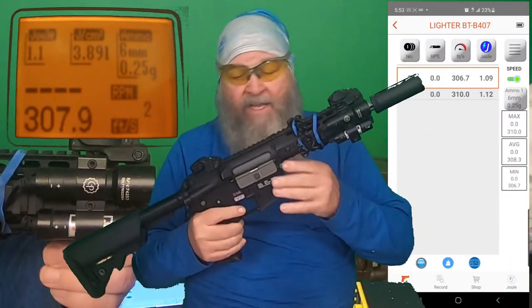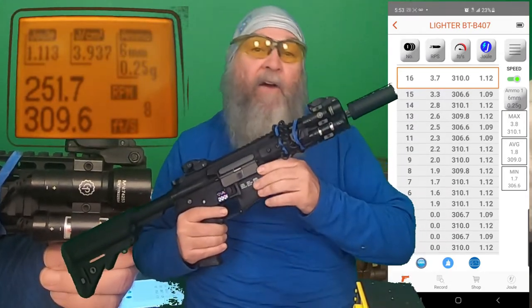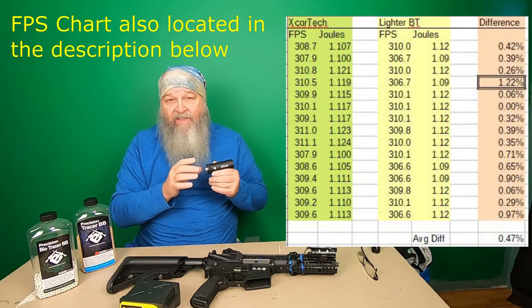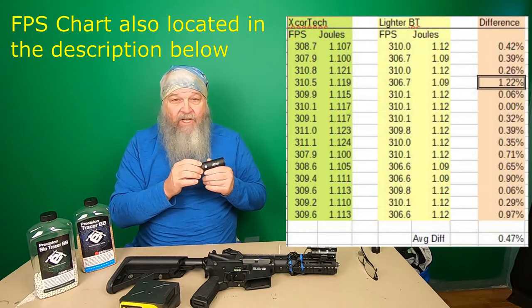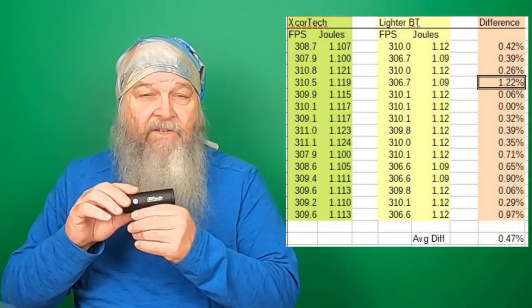Now let's test the chronograph. I'm using EVIC Precision Tracer BBs in both red and green. I have my X-Cortec chronograph and my Specna E11, which I use for CQB, with the Lighter BT tracer unit on it. I shot about 15 rounds through the Lighter BT into my X-Cortec Mark III. The biggest difference was on the fifth shot: the X-Cortec measured 310.5 FPS (1.115 joules), while the Lighter BT read 306.7 FPS (1.09 joules) — that's only a 1.22% difference. I think that's pretty outstanding.